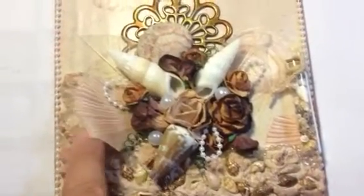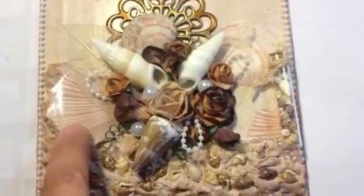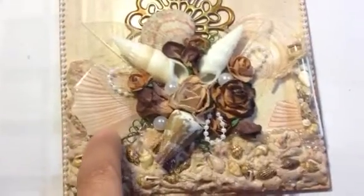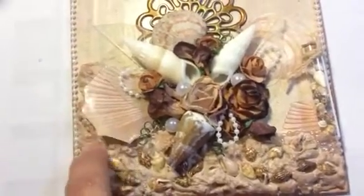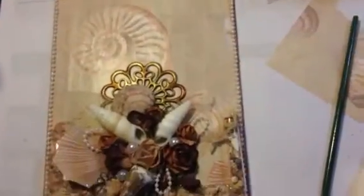I glossy accented a seashell shape from the paper that I used, and let that dry overnight, then cut the shell out and just tucked it in there. Then I added some small beaded trim all around the perimeter of the card.